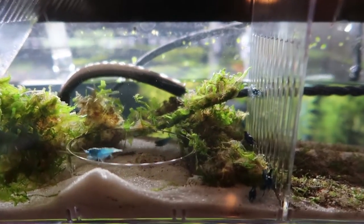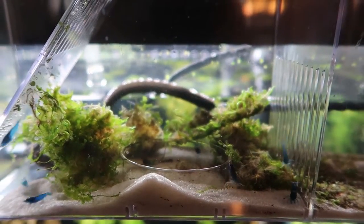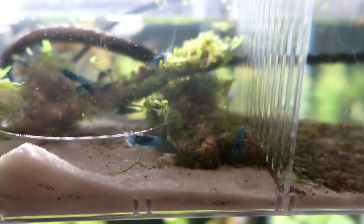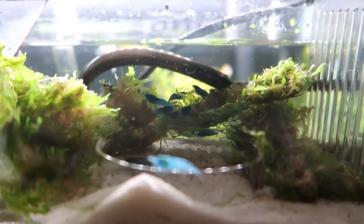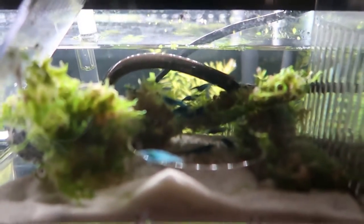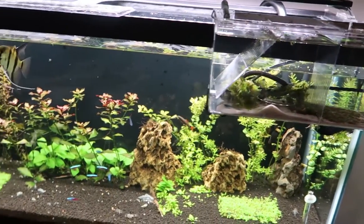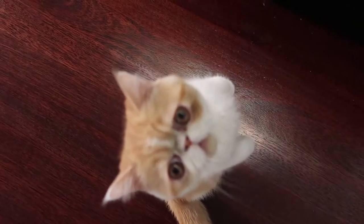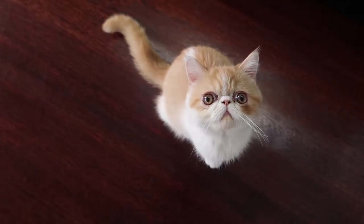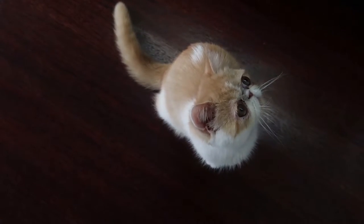My current dilemma is: what do I do about them? Keeping those shrimp inside the hang-on-the-back tank without them getting into the main aquarium is already hard enough — keeping shrimplets out is impossible. I just hope they don't get inside, and if they do, I hope they survive since my fish will probably try to eat them. But I'm happy that my blue velvets are doing well — they're molting, and instead of dropping their eggs in transit they gave birth, which are all very positive signs.